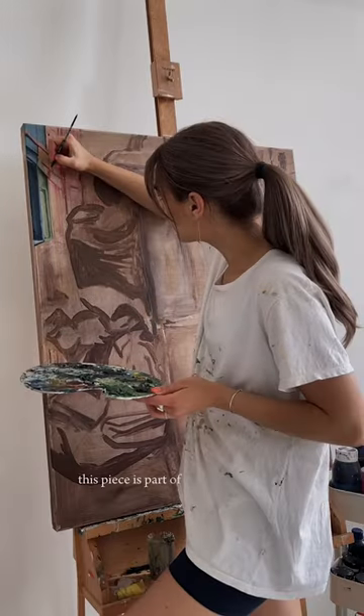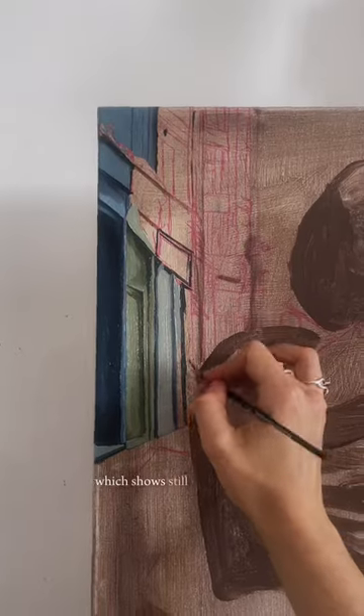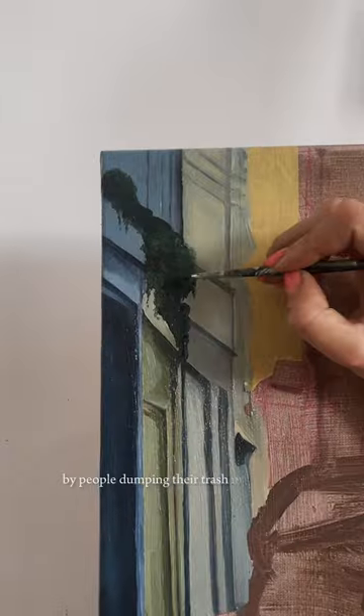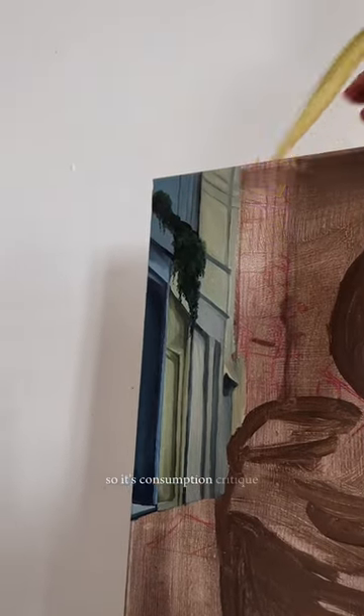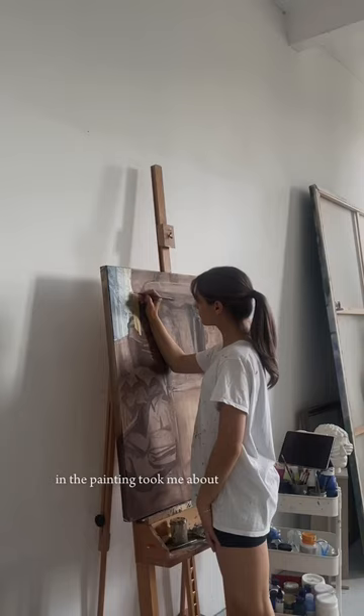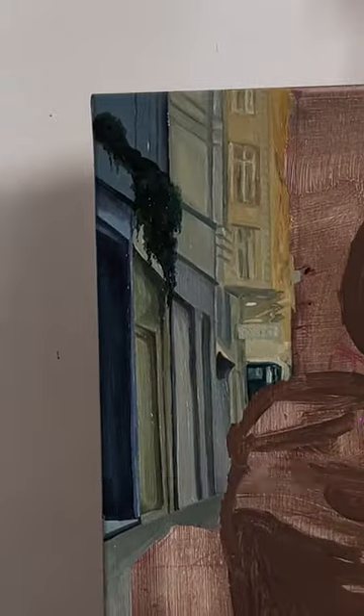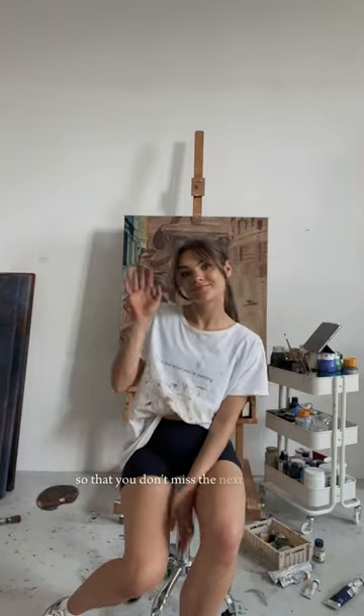So about this painting — this piece is part of my trash life series, which shows still life-like scenes that were unwillingly created by people dumping their trash in the streets. So it's consumption critique. This little part in the painting took me about four hours to paint, and I'll bring you along my next art studio session too. Please subscribe so that you don't miss the next episode.